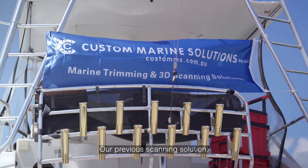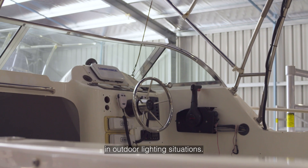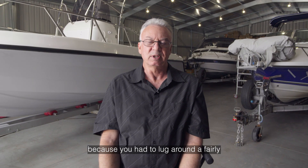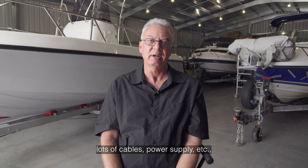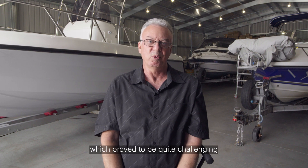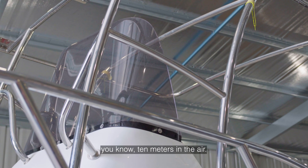Our previous scanning solution was not ideal in outdoor lighting situations, but mainly it was because you had to lug around a fairly big laptop, lots of cables, power supply etc. Which proved to be quite challenging when working, for example, on a boat flybridge which might be you know 10 metres in the air.